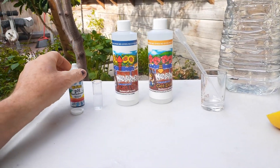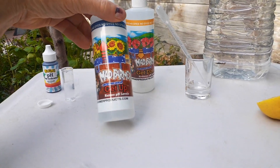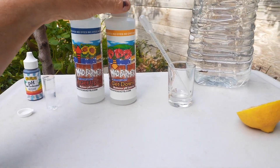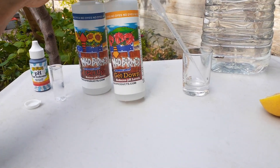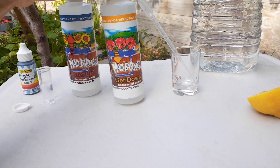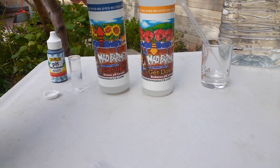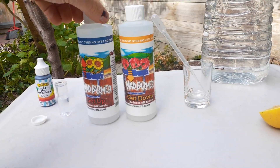What comes in this package is first you have the pH adjusters — this is up and down. So if it's too high, too alkaline, you want to lower it with the down. If it's too acidic, you add the up one. But for starters I'm not going to use these, because this is growing organic.